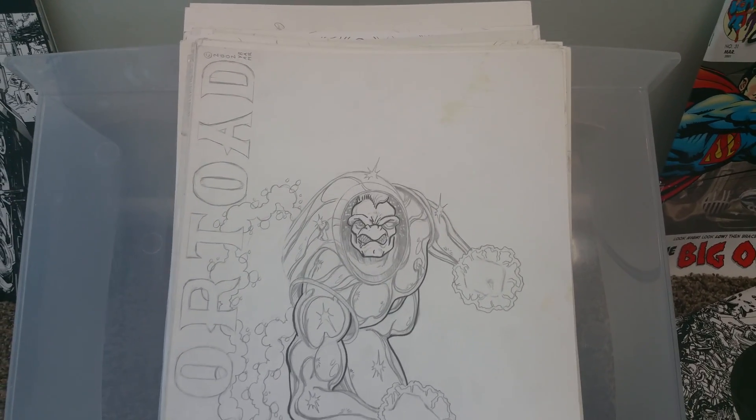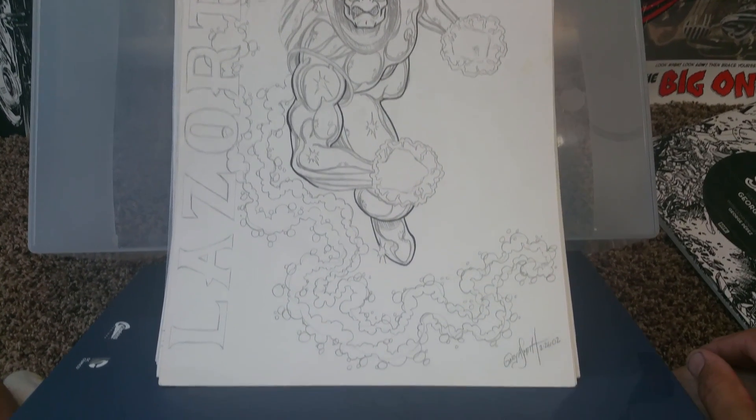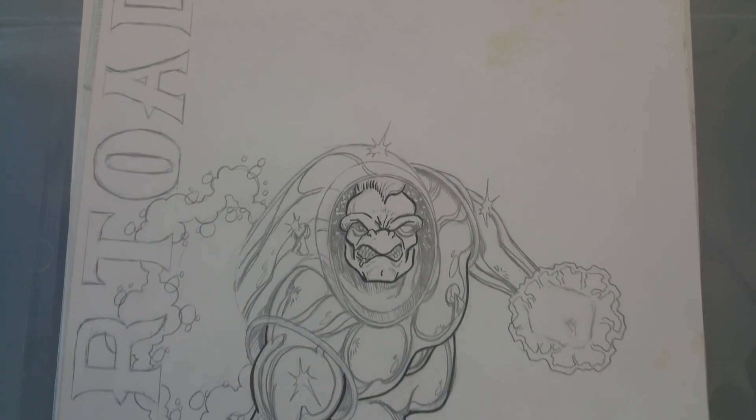This is one of the characters I created with a friend — Laser Toad. Very cool. He's got like an armored lizard toad character.